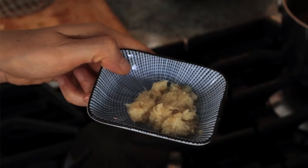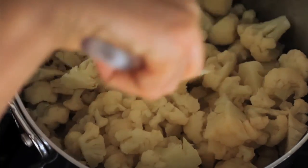Then add in 1 to 2 teaspoons of horseradish depending on how spicy you want it. Stir again, cook for 5 minutes, and take it off of the heat.